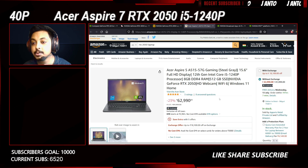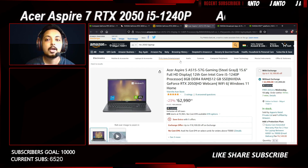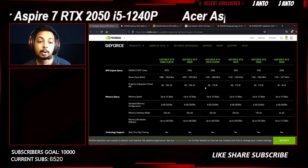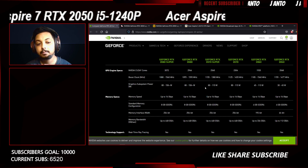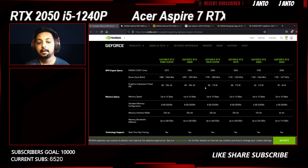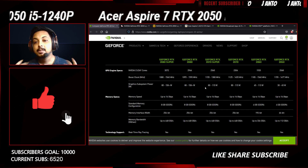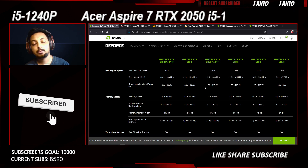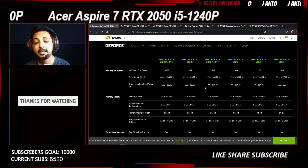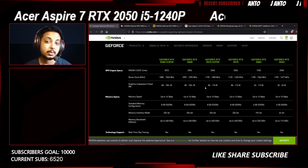I think the RTX 2050 will finally absolutely kill the GTX 1650 once and for all. That's all for this video — thanks so much for watching. I'm sorry I don't have the laptop to test since manufacturers aren't sending me review units yet, but I'm giving you as much information as possible from my experience. I've been using computers and laptops for a really long time and I know my stuff. Like, share, and subscribe if you're new to the channel, turn on notifications, and I'll catch you in the next one!